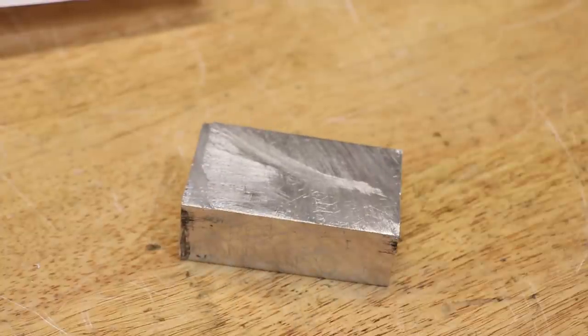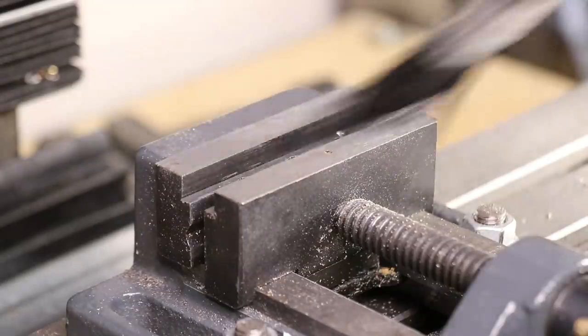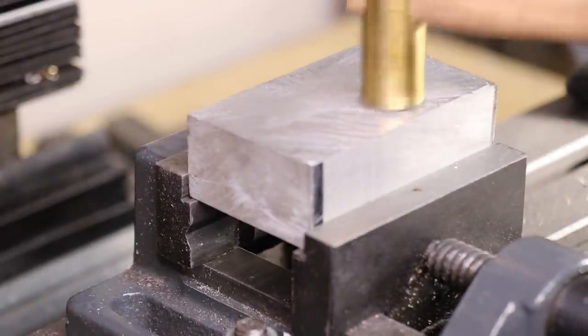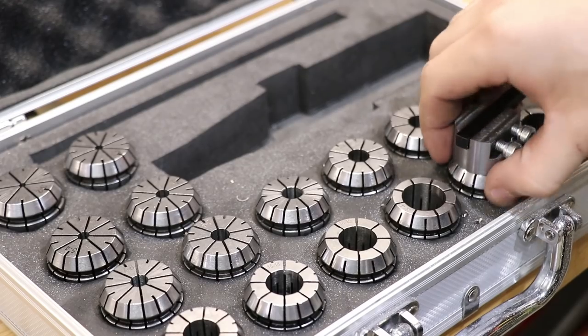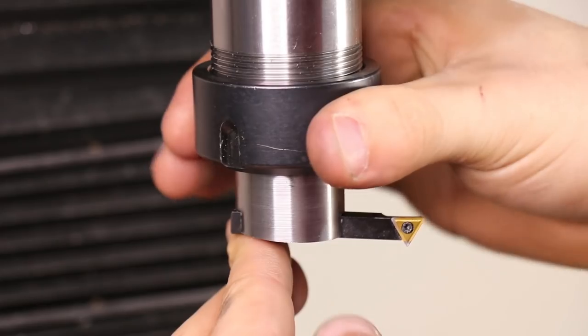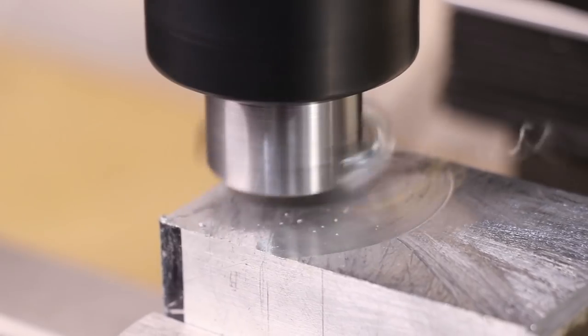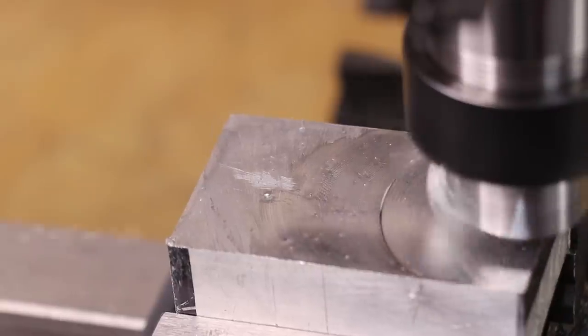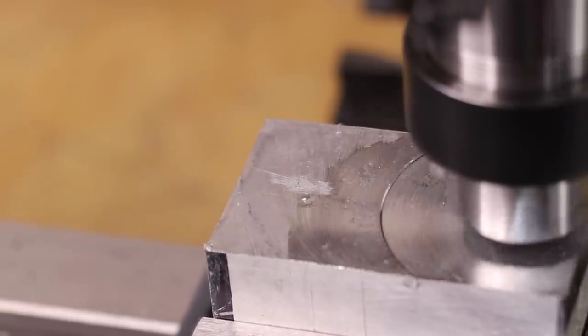Similar to the quick change toolpost, I'll be making a new riser platform for my parting toolpost. The aluminium I'm using is just a leftover piece from a previous project, and I only needed to face it and bring it to the correct height. In a perfect world I'd really want to make this from steel, but due to recent events in my part of the world I had to use what I had already in the workshop.